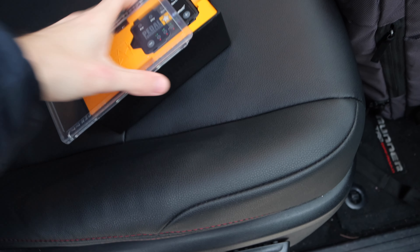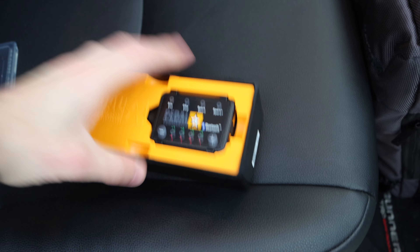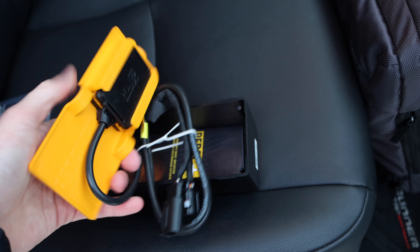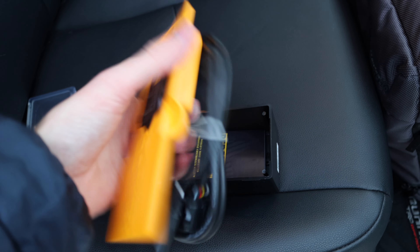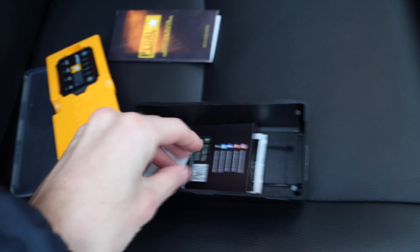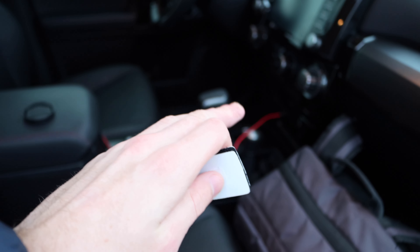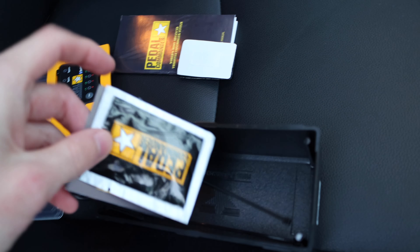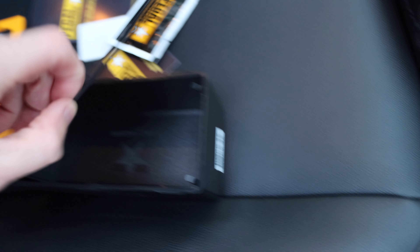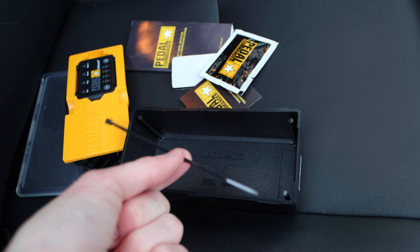Stepping into the car, we're going to be opening up this Pedal Commander. It comes in super nice packaging. Once you open it, looks like you've got two wires — it's just a plug and play into your throttle that you've already got in the car. Opening up the bottom, looks like we've got some instructions, velcro that will attach to the Pedal Commander, alcohol wipes to clean the area before applying the velcro, and zip ties to help clean up any loose wires.